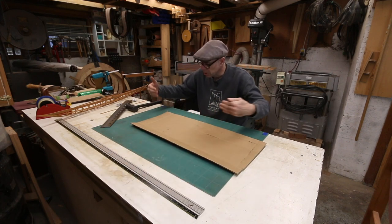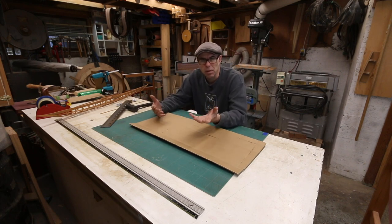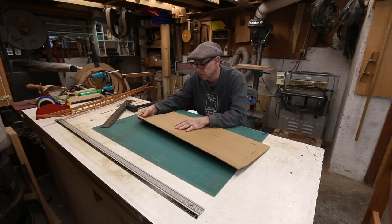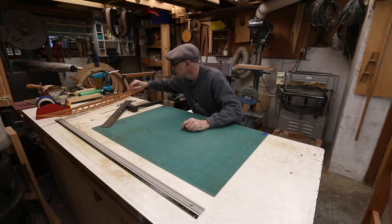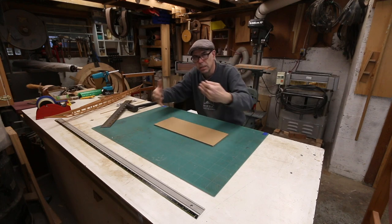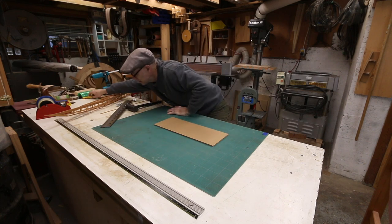I tried playing around with putting a board on the bench and bending up from a board, but it basically needs something that's almost like a finger brake for sheet metal to do this kind of stuff properly. Anyway, I came up with another way to do it yesterday, and I was really impressed — this worked really well. I took the time of drawing out my whole pattern of where I wanted flaps and things like that.